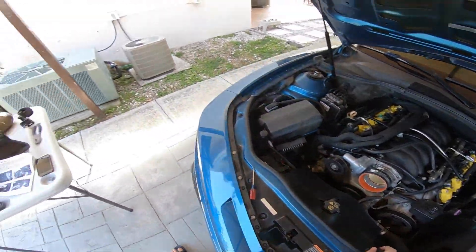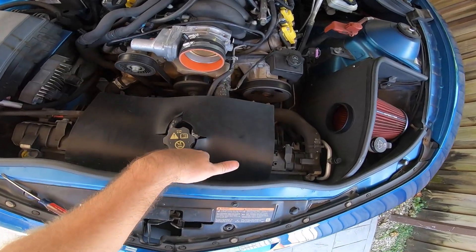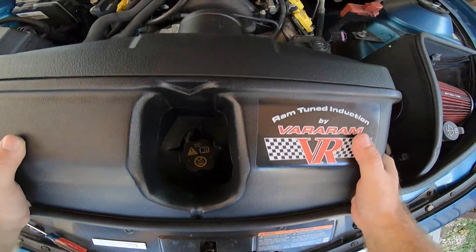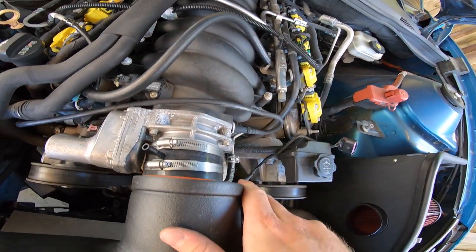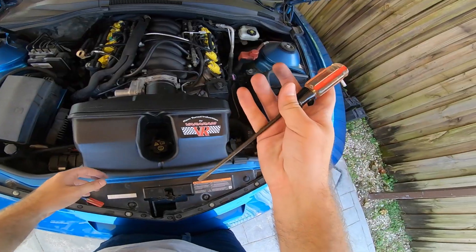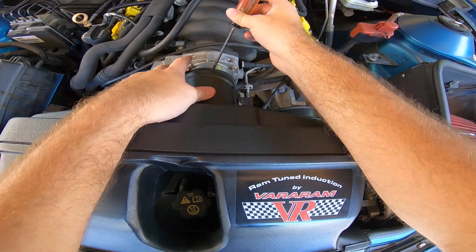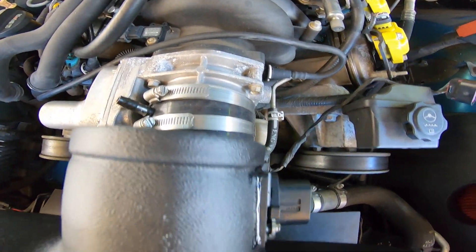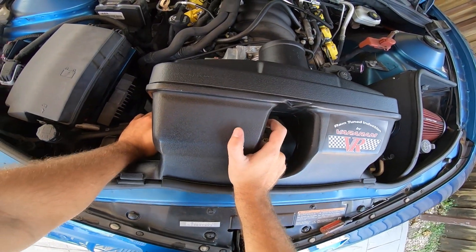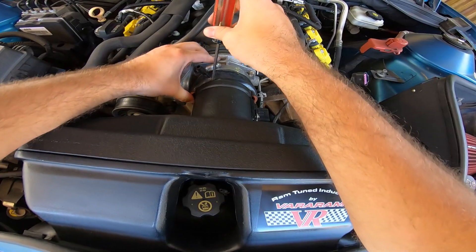Now the fun begins — we're actually going to start installing the Varum intake in between the radiator and the valley. This might be a little difficult because of the hose piece. Using the screwdriver here will help make way for the piece. It's not so much going down, it's the space sideways — there we go, slowly but surely.